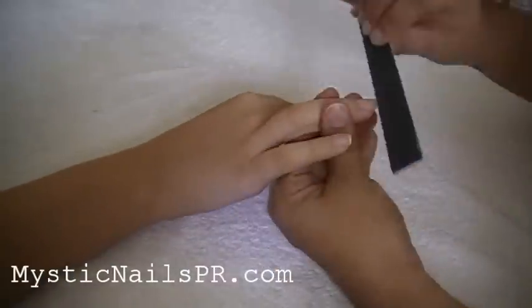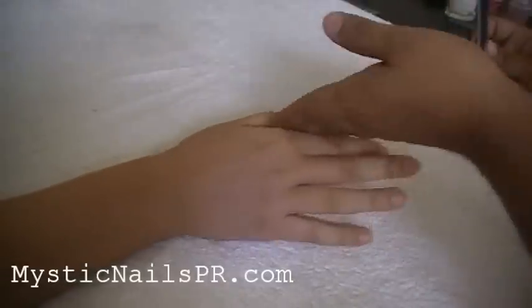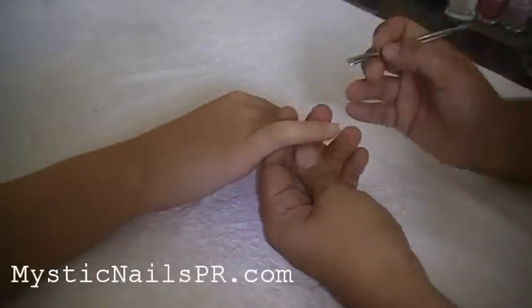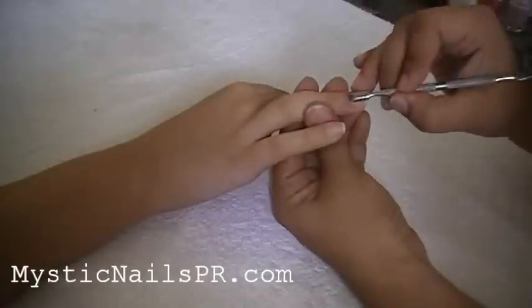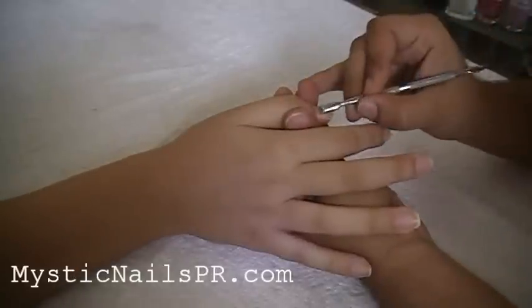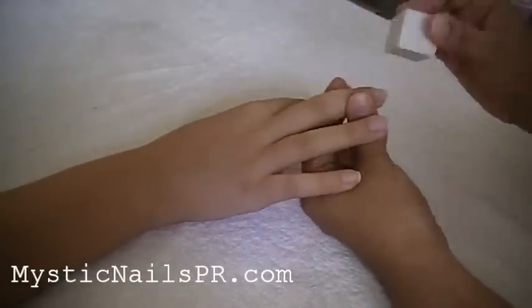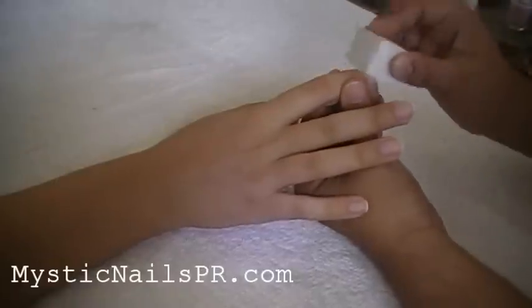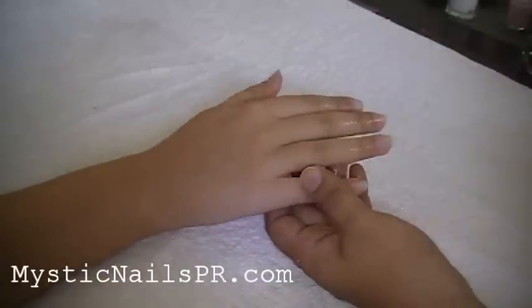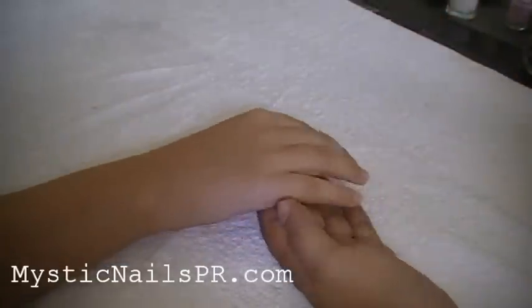The first thing you want to do is remove whatever nail polish the person has on the natural nails with pure acetone. Then you're going to file the nails and give them the shape you want, or your client wants. Now you're going to push your cuticles gently. Go ahead and buff the nail — don't overbuff them, you don't want them too shiny. I sprayed 70% alcohol and wiped whatever residue is left on the nails with a hard-bristled brush.